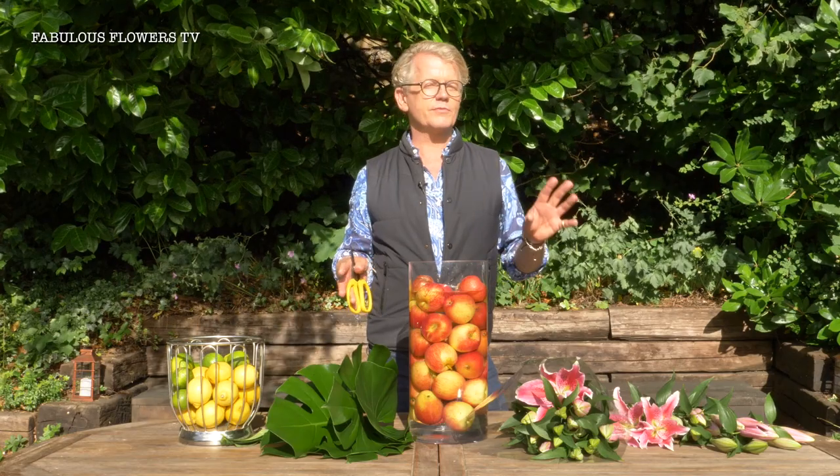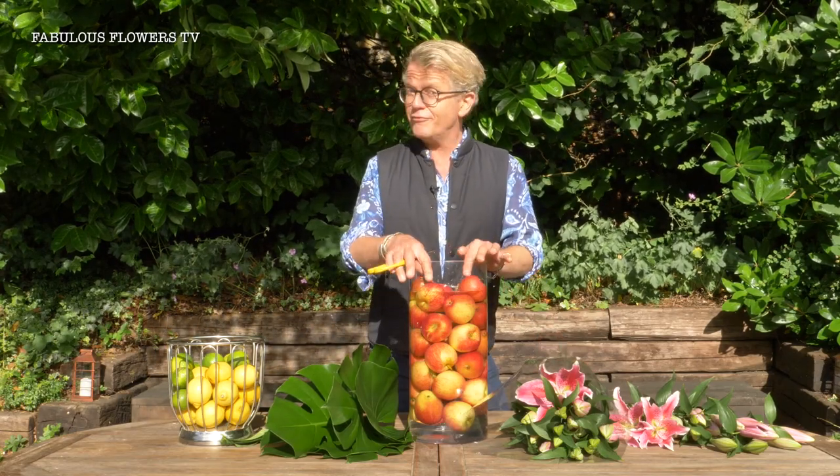I'm going to show you how to make a really fabulous vase with some supermarket lilies, a simple vase from the cupboard and some fruit.